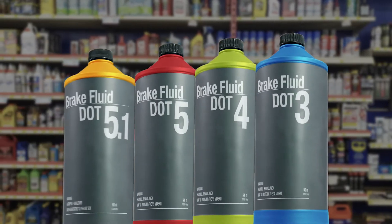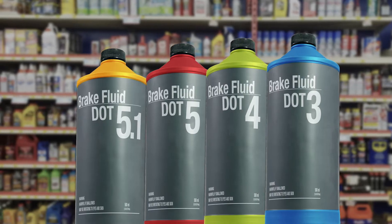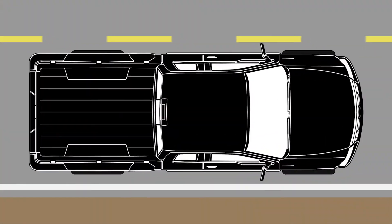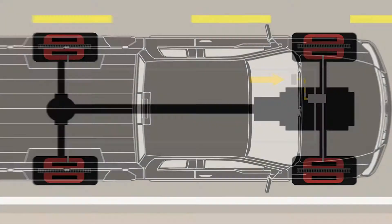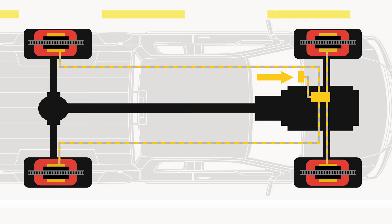Brake fluid is the lifeblood of the brake system and a commonly overlooked but integral part of your vehicle. It's a hydraulic fluid responsible for one job: stopping your vehicle. Brake fluid transfers the action of pushing on the pedal to the brake calipers or drums through a series of brake hoses and lines to actually stop your vehicle.